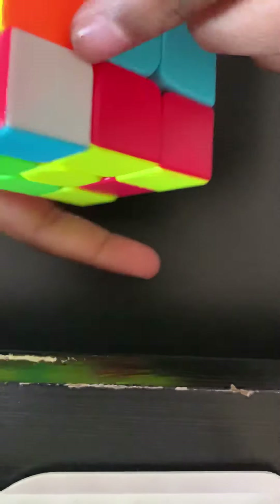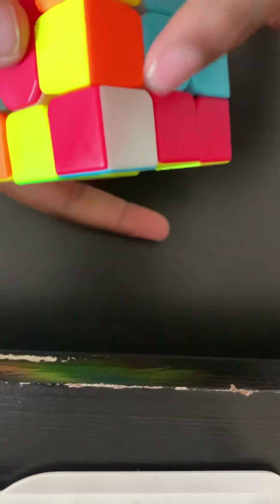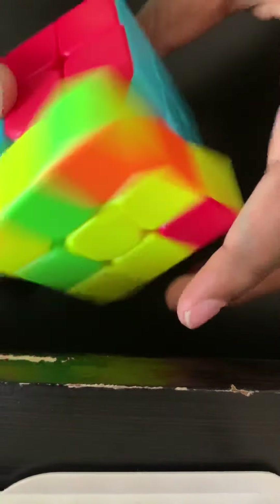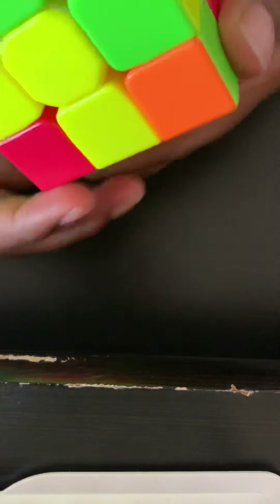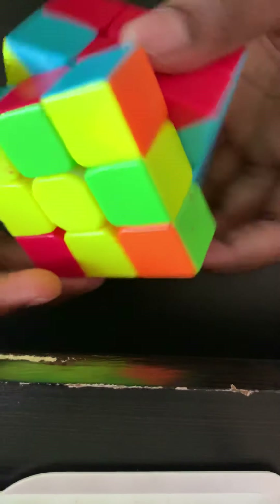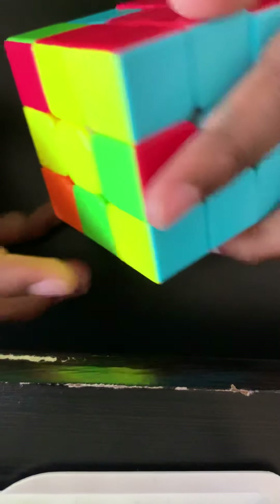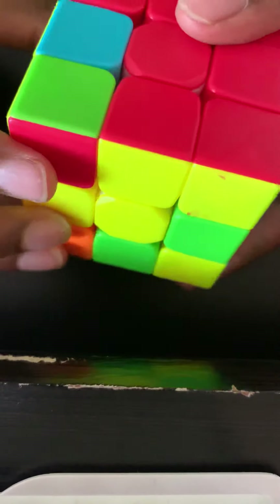After that, I pulled the corner which was previously over here. Now I put it back and do the left reset algorithm. Then I find another one — green and red — line it up so it's across from green, do the right reset and pull the corner out.